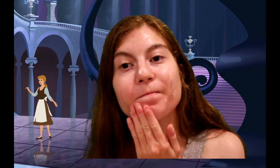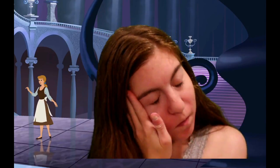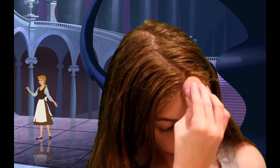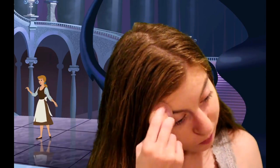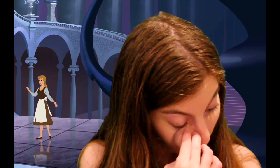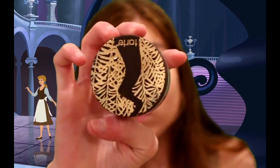Starting off with this makeup look, we're going to use the Wet n Wild primer so our makeup can stay on all night. For foundation, we're going to use the Wet n Wild Photo Focus Foundation, which will give us a flawless skin and make our face look a lot better. For concealer, we're going to use the Wet n Wild concealer to cover up dark circles and blemishes.